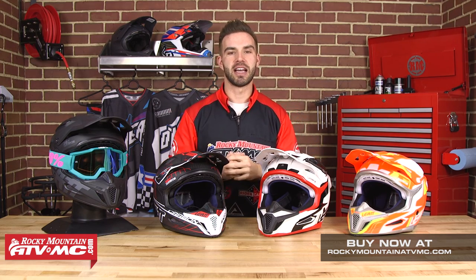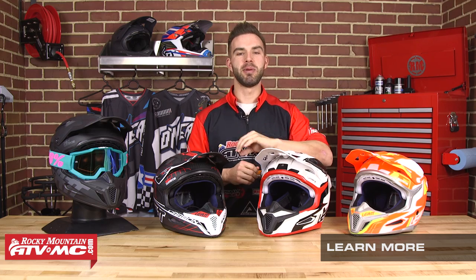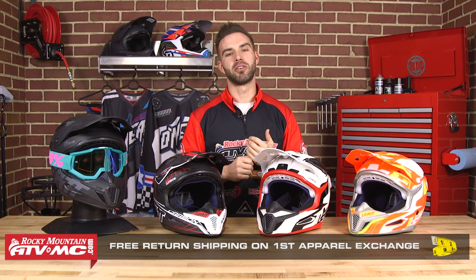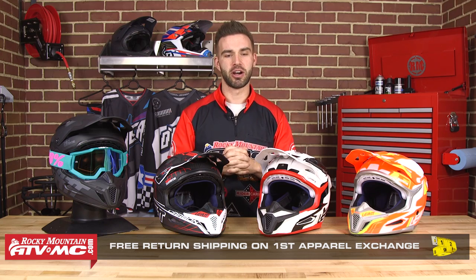Thanks for checking out our product spotlight for the Leatt GPX 5.5 and 6.5 helmet. Go to RockyMountainATV/MC.com to see these helmets, read the full details, see all the colorways, and check the sizing guide. They also make this helmet for youth — same helmet, same technology, just smaller sizes. We have a fit guarantee: if you're not happy with the size or fit, send it back and we'll get you the right size on the first exchange, free of charge. Anything over $99 ships free. Click and subscribe to our YouTube channel — we'd love to hear your thoughts on this new helmet from Leatt. I'm Chase at Rocky Mountain, and we'll see you on the trails.